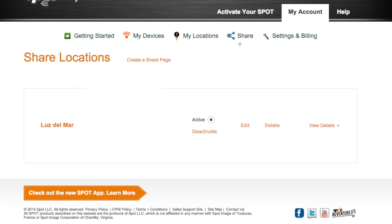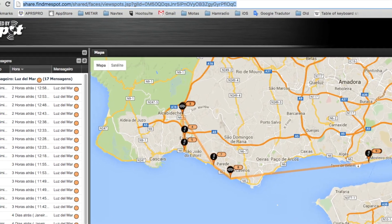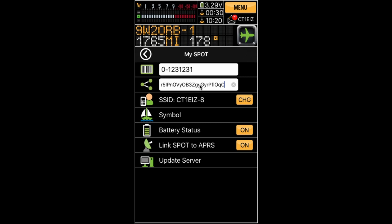Next, you have to configure the sharing URL. Just log in to findmespot.com and here you can get your own unique sharing URL. Once you have it, paste it into this field in the APRS Pro software.